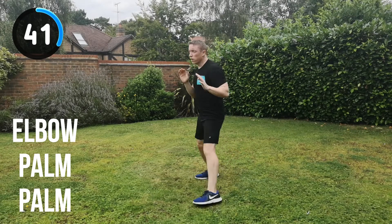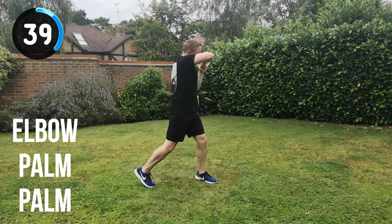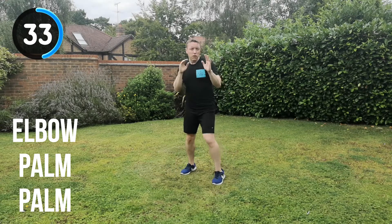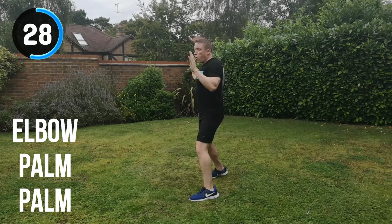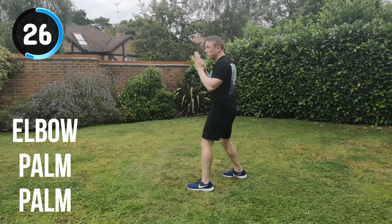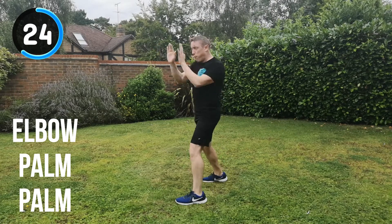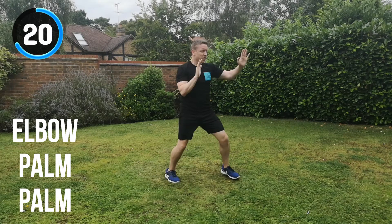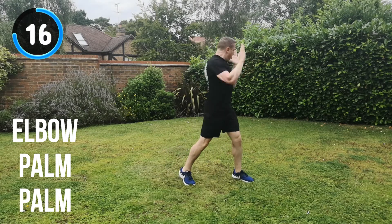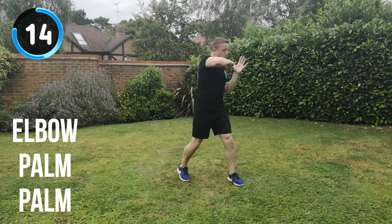Keep that energy. Try and relax the breathing — breathe out on every strike. Weirdly you've got to try and relax the breathing, but make the breathing work for you. Try not to hold your breath. 30 seconds to go. Keep it moving, keep the energy, keep hitting through the target. Elbow, palm, palm, change position. Keep that focus, keeping the core muscles engaged throughout — you want your core muscles to be firing all the way through.